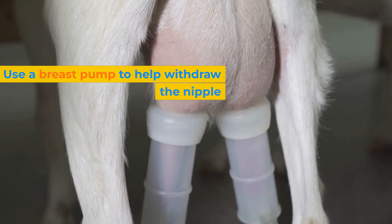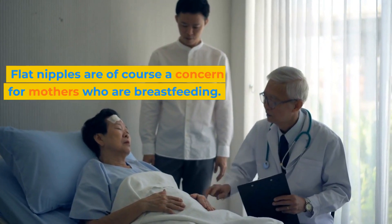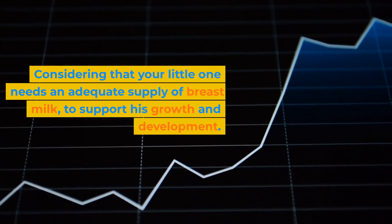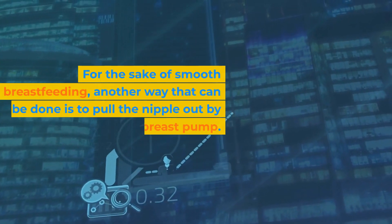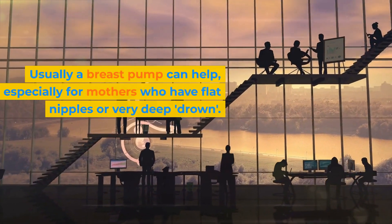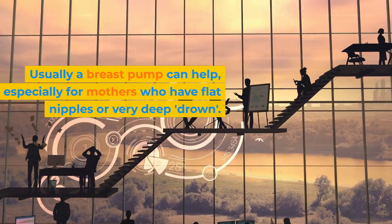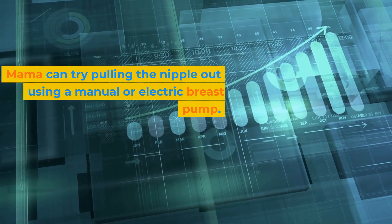Third, use a breast pump to help withdraw the nipple. Flat nipples are of course a concern for mothers who are breastfeeding, considering that your little one needs an adequate supply of breast milk to support his growth and development. Another way that can be done is to pull the nipple out by using a breast pump. A breast pump can especially help for mothers who have flat or very deeply inverted nipples. You can try pulling the nipple out using a manual or electric breast pump.